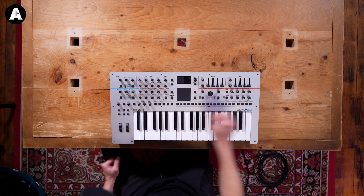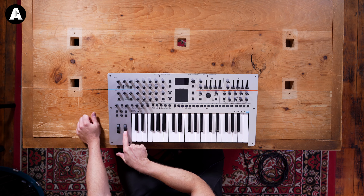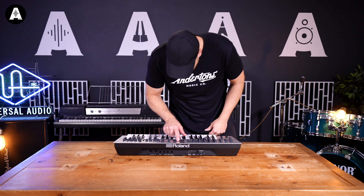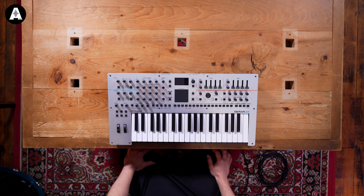It's definitely more sturdy than the last one — it's metal, the other one was plastic. Looks like they've done away with the D-beam but they've got this new feature instead. We're going to plug it in, let's go!